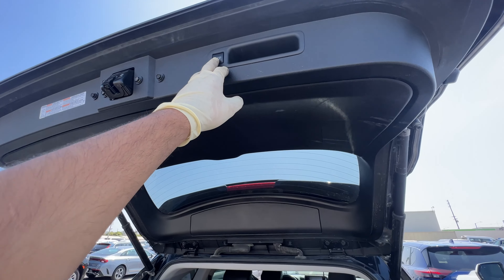Now when we go to open it, it should open up all the way. And just like that, that's it — that's fixed! This will work on any Toyota.